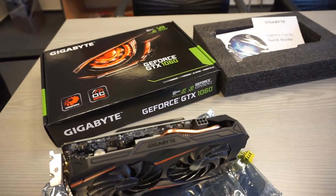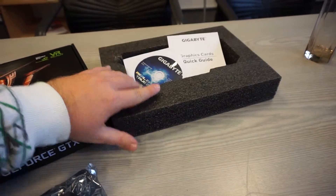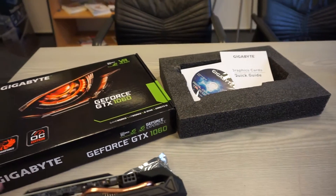The packaging is really simple and minimalistic. There's just the box, the card itself in a bag, and a CD or DVD plus one guide. But there are no other connectors or cables.